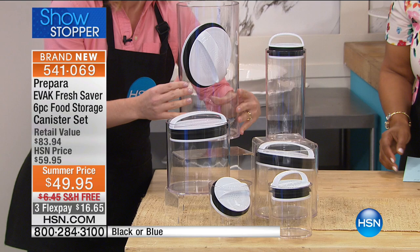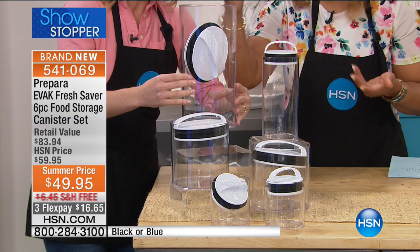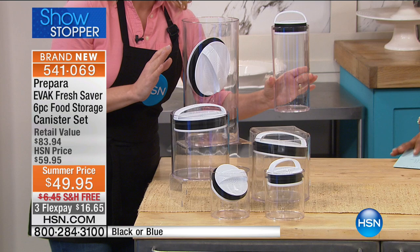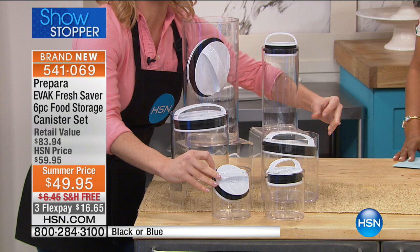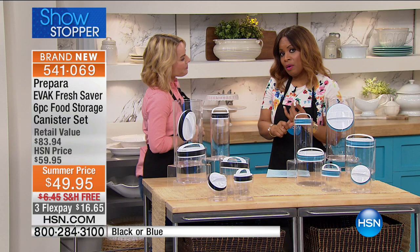It's a six-piece set. You get our 128 ounce — created for large bulk store buying, like a two-pound bag of coffee, cereals, or big pasta. You also get one 33.6 ounce, two 57 ounce mediums, and two 16 ounce containers. It really covers all the bases. The only choice you have to make is whether you want the blue seal or the black seal to match your kitchen.